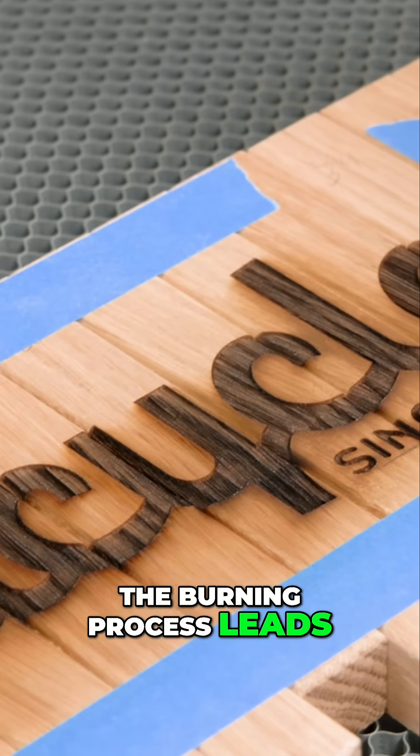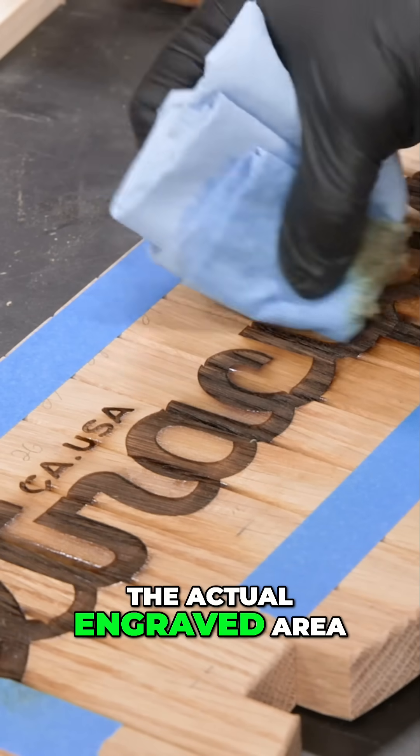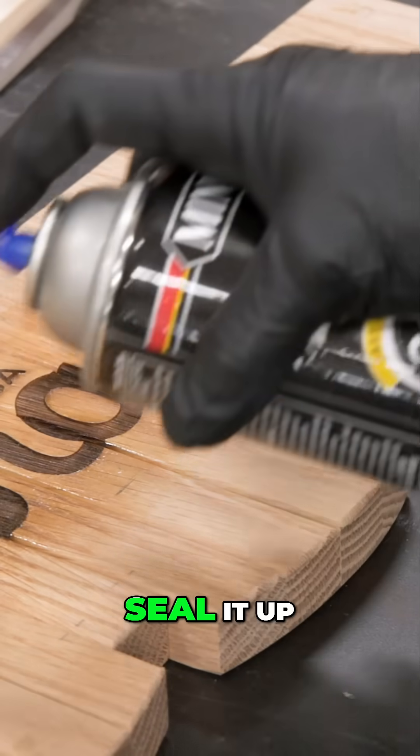The burning process leads to some discoloration and residue on the surface, but that's easily cleaned up with a little bit of denatured alcohol. The actual engraved area is very rough and grainy and I don't want any future dust to settle in there and get stuck, so I'll hit it with some lacquer to seal it up.